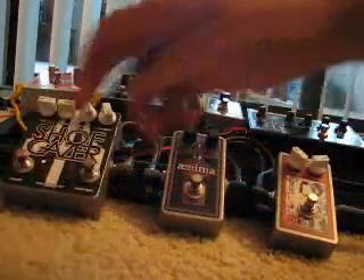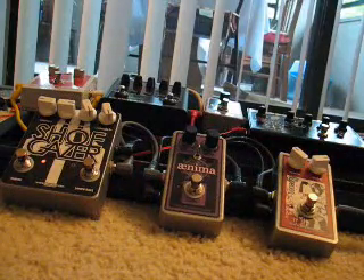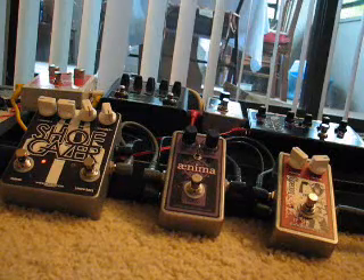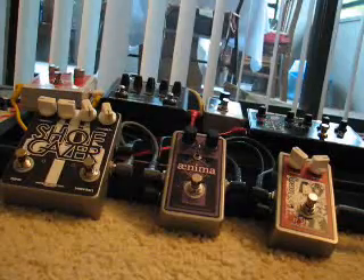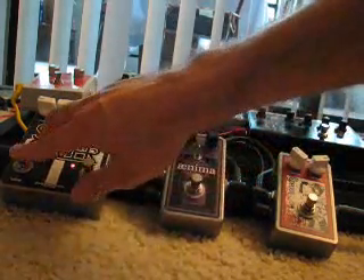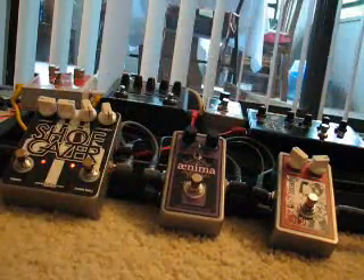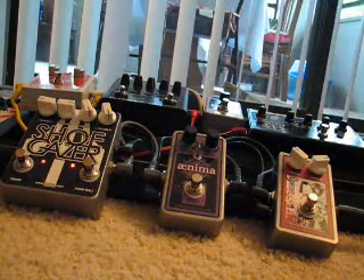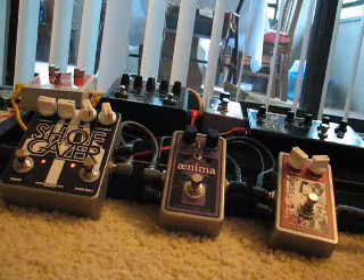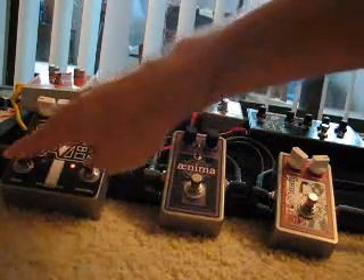Here's the torn speaker side of the Shoe Gazer. Now the noise tends to kind of catch up with the Shoe Gazer pretty quick. Here it is with the Soda Miser circuit engaged. Now the higher fret.